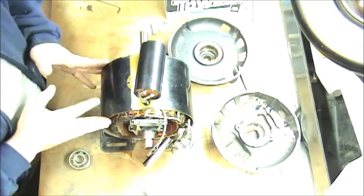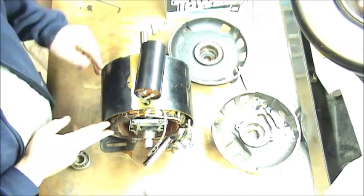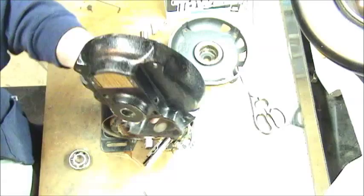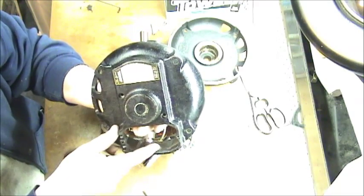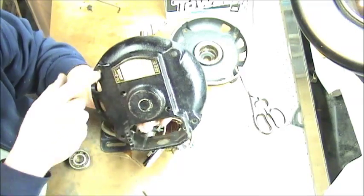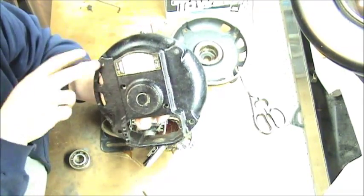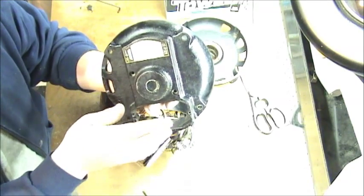I was able to take the motor apart — it was kind of a pain to get apart. This is the rear end of the housing where your wires and everything are. You have the regular four bolts on the outside here that go all the way through to clamp both sides of the housing together.